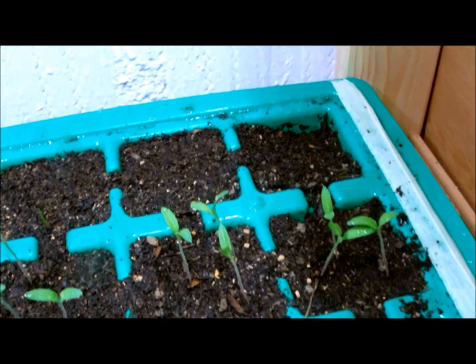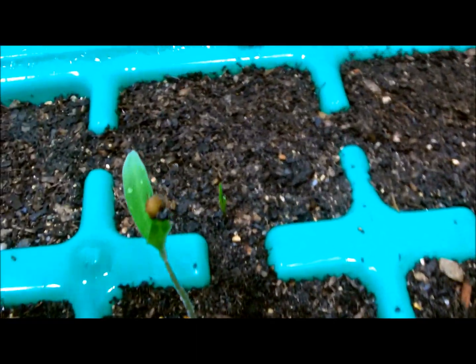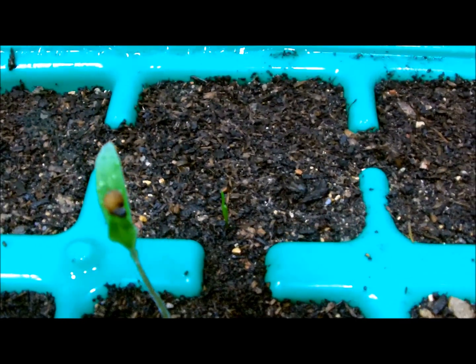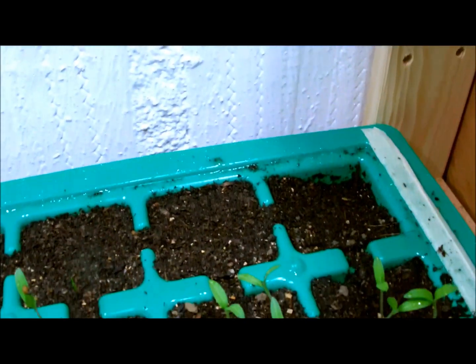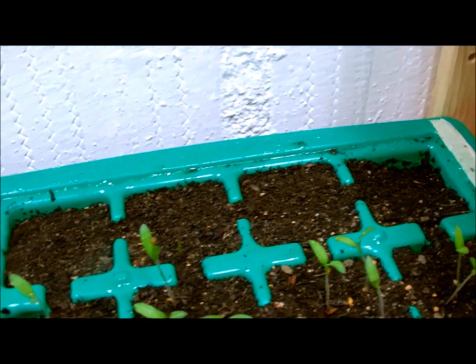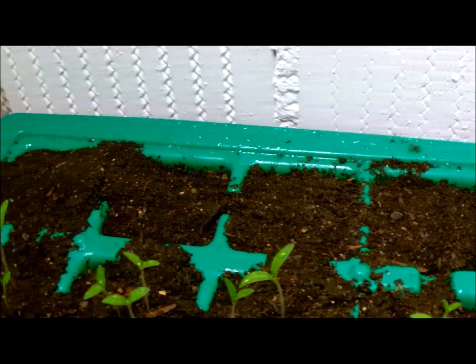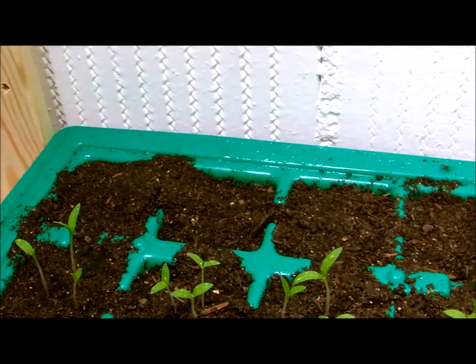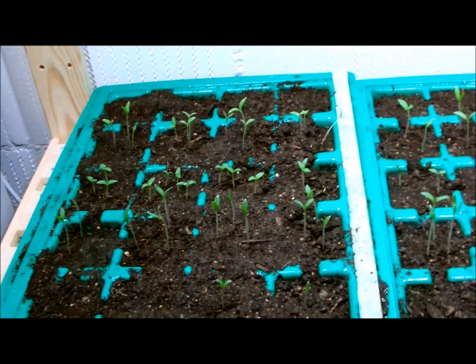In the back there are almost no seedlings — there is a little one there. That's lettuce. I don't know if it was too dry or the heat is not enough; we have about 20 degrees Celsius. But we'll see, perhaps they will germinate a little bit later on.